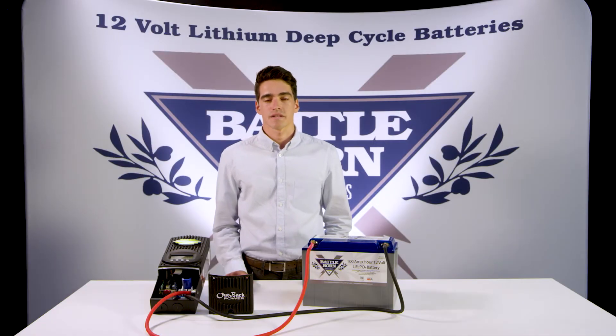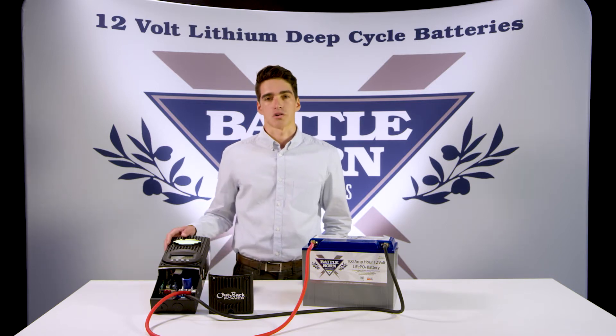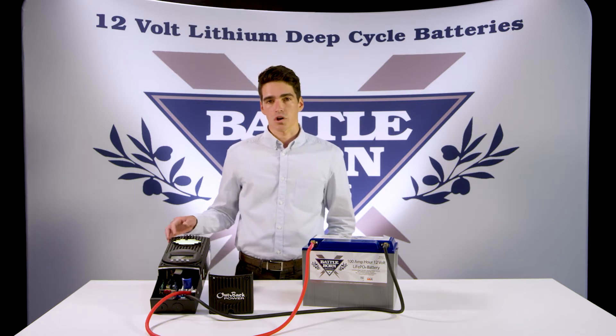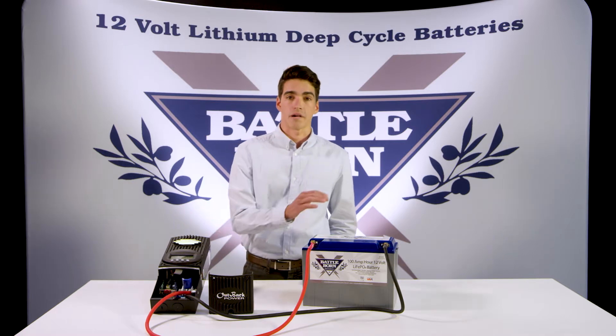Hi, this is Austin at Battle Born Batteries, and today I'm going to be walking you through how to set up the PowerMax Outback Charge Controller. This is one of the coolest charge controllers that we've tested at Battle Born Batteries, simply because it is fully programmable to work with our batteries.